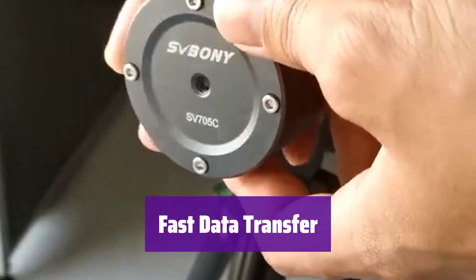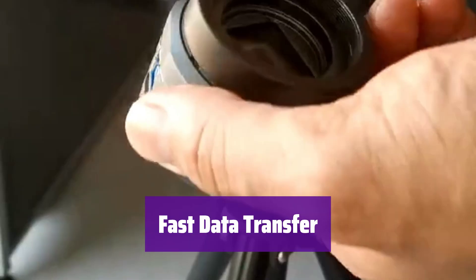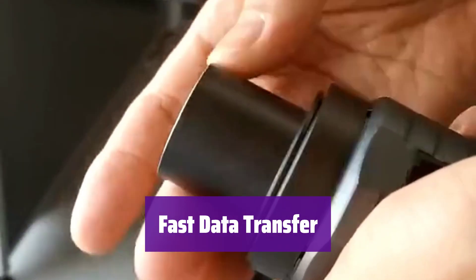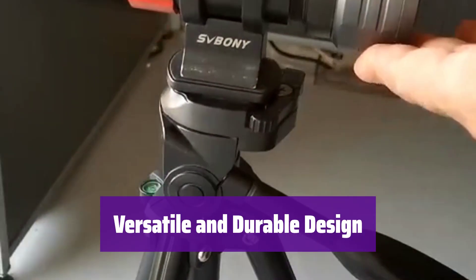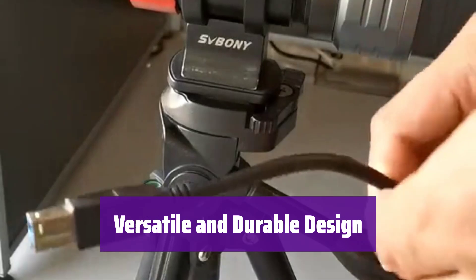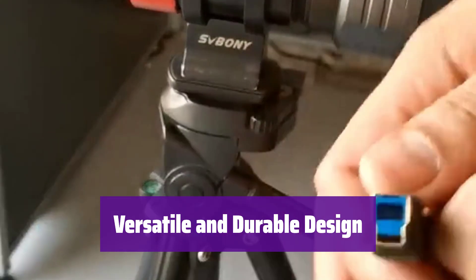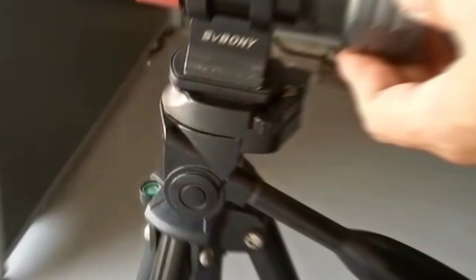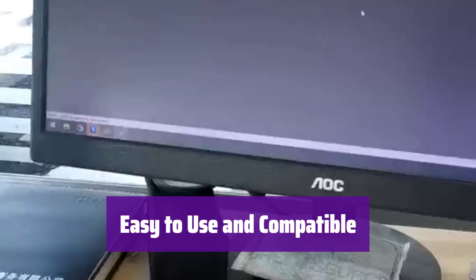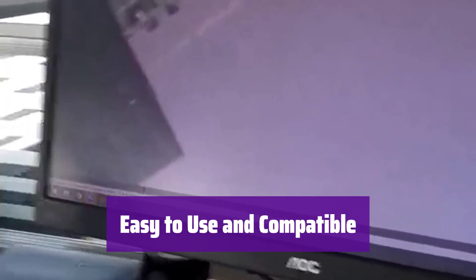It boasts a fast USB 3.0 interface, transferring up to 19 frames per second at full resolution. The large buffer ensures quick and stable data transfer. It features a compact, lightweight, and durable aluminum body, perfect for field use. It's compatible with both 1.25 and 2-inch telescope focusers, as well as both Mac and Windows operating systems. All necessary software and drivers are available for download from the manufacturer's website.